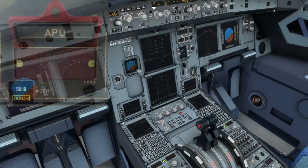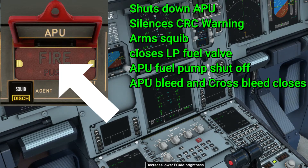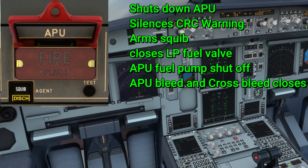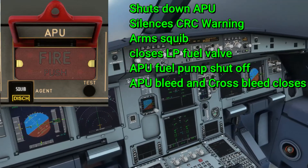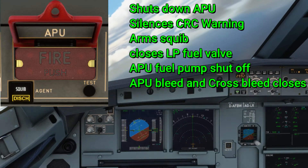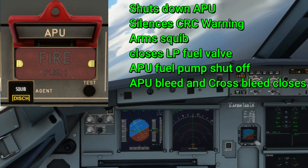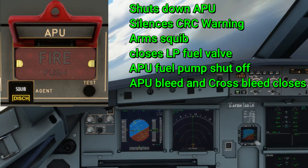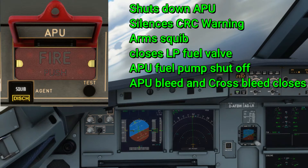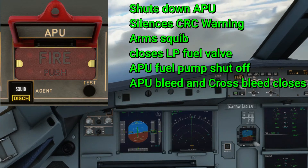When you press the fire push button, an electrical signal is sent to the APU that triggers six actions: the APU will shut down; the repetitive chime alarm will be silenced (which isn't modeled in the A320X, but in the real aircraft it silences the alarm); the squib bottle is armed; the low pressure fuel valve is closed; the APU fuel pump is shut off; and the APU bleed valve is closed — making the APU unusable for the duration of the flight.